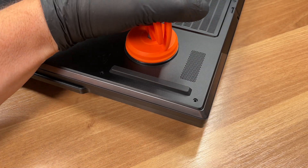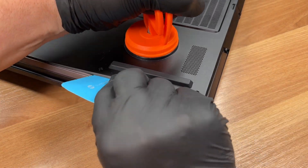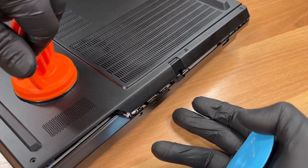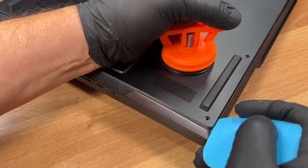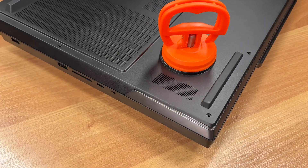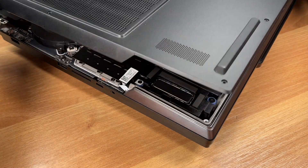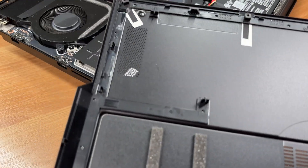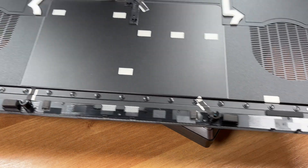With a thin plastic pick, release the clips around the edge. A suction cup helps lift the panel cleanly. Done. The bottom plate is off.